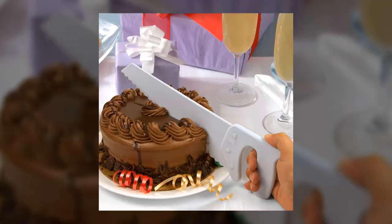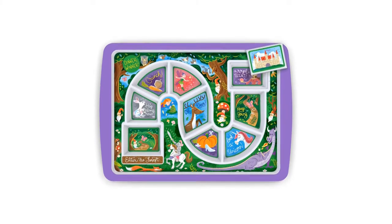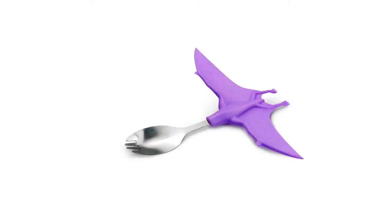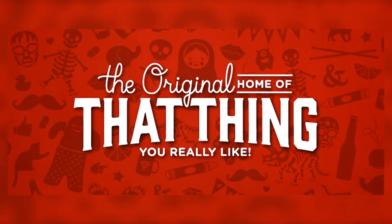They design all their own products with their creative studio. In fact, each product tells you who designed it. Have you ever found something that's really cool online and wondered who makes it? If it's fun, if it's useful, makes you laugh and doesn't cost a fortune, then chances are the product comes from Fred. They are known as the original home of that thing you really like.